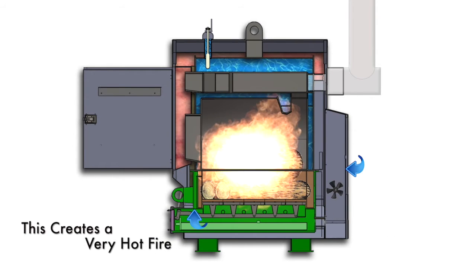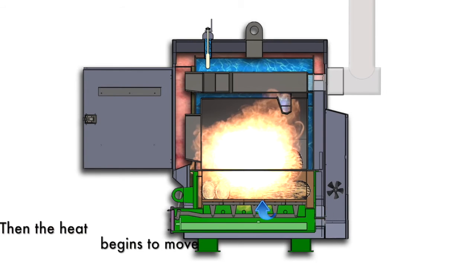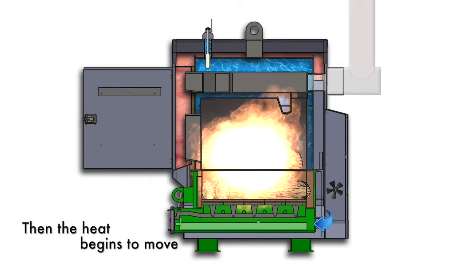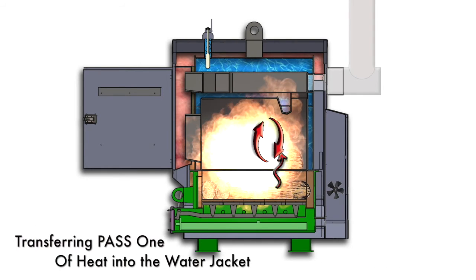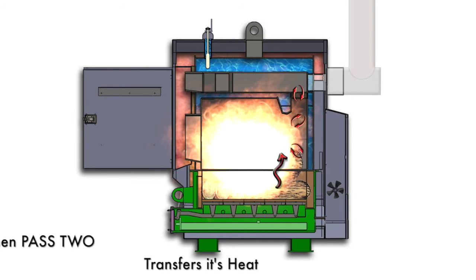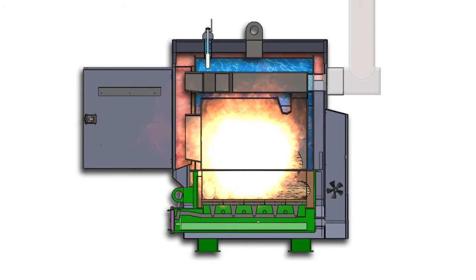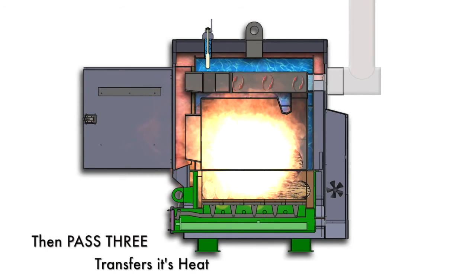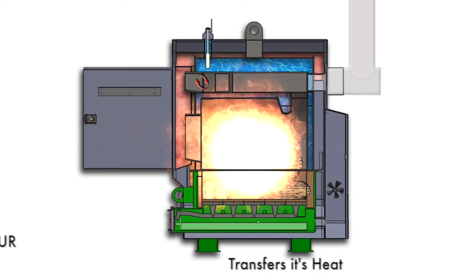All the heat is transferred into the water jacket and surrounds the sides and the top of the fire chamber. The heat is transferred in a four-pass cycle that begins in the lower part of the chamber and then moves up the rear of the fire chamber as the fire and heat creates a vortex of energy. As it completes the second pass at the back of the chamber, it enters a well-designed dual pass heat exchanger on the top of the Portage and Main water furnace.